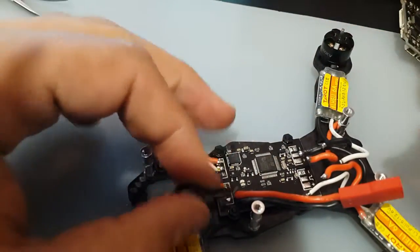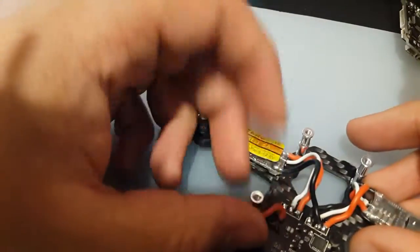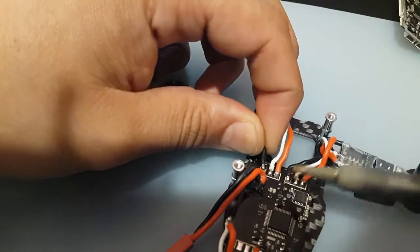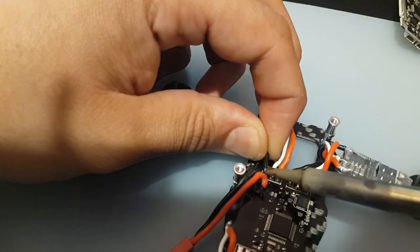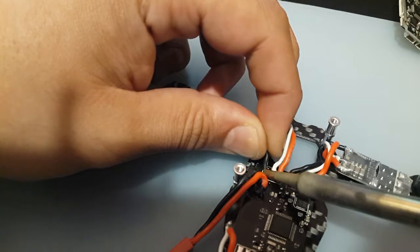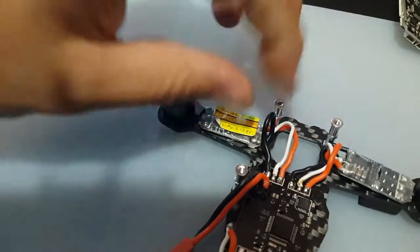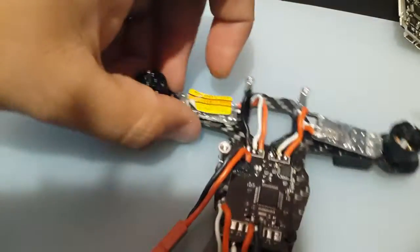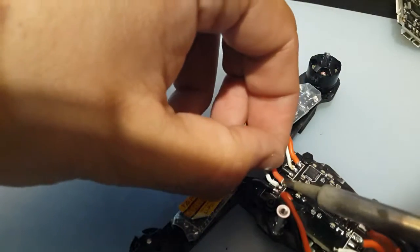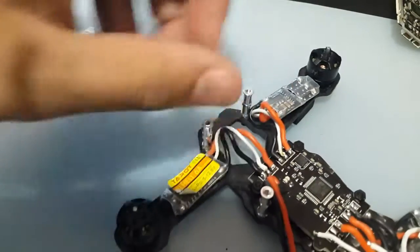This is going to be a bit challenging because we have the battery wires in the way. That's hot. I'm just going to redo that positive — I don't like it. There we go, that's good.